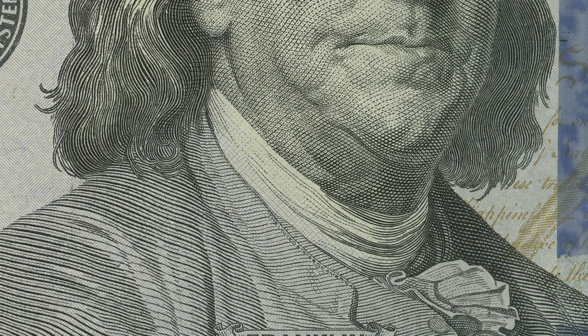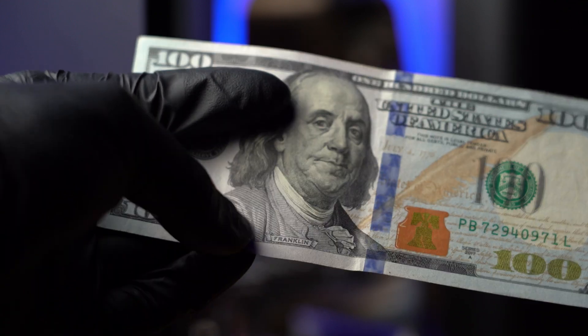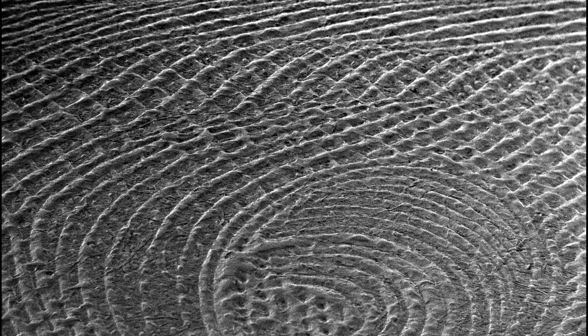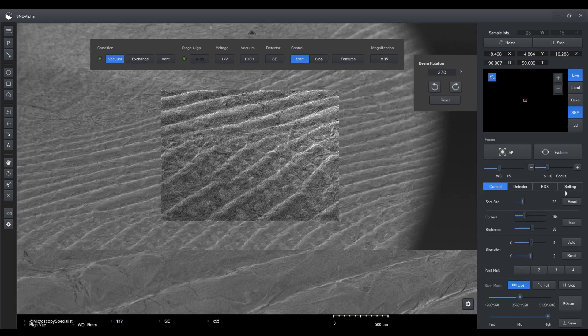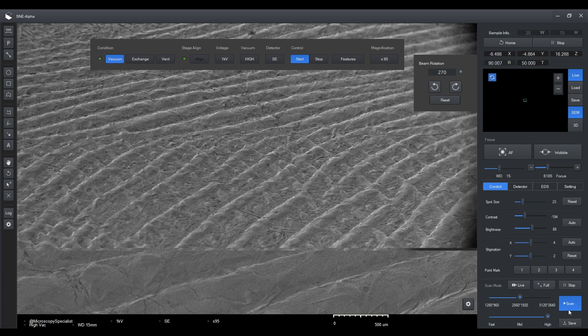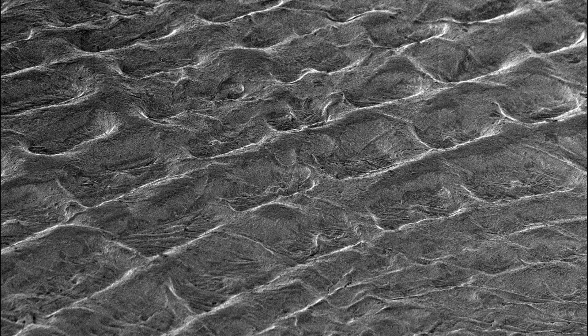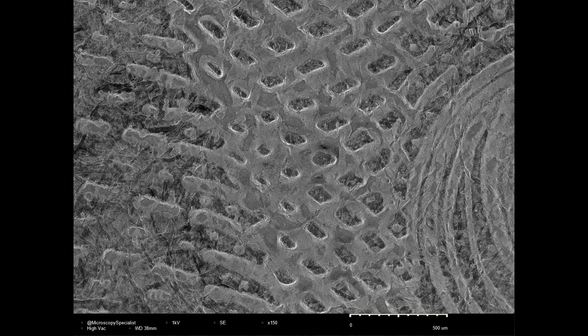Now let's move on to the special raised printing. Run your finger along Franklin's shoulder and it will feel bumpy. And yep, this part really does look quite 3D. I'm tilting the stage at about a 50 degree angle to get a more pronounced view of the relief. The 50 micron aperture helps create a good depth of field image. The print looks super interesting overall.